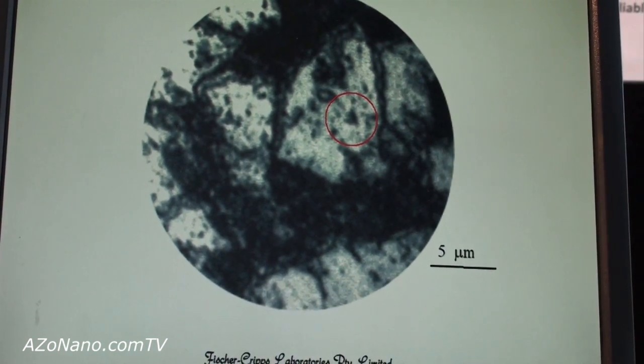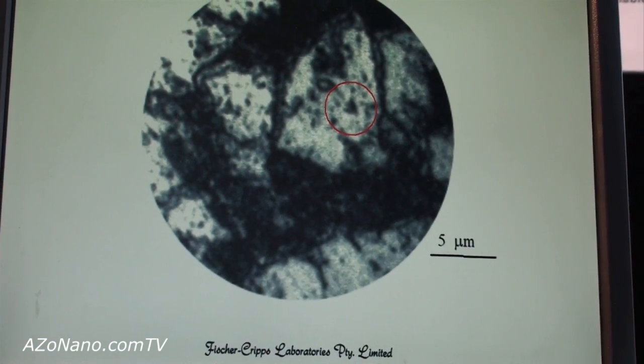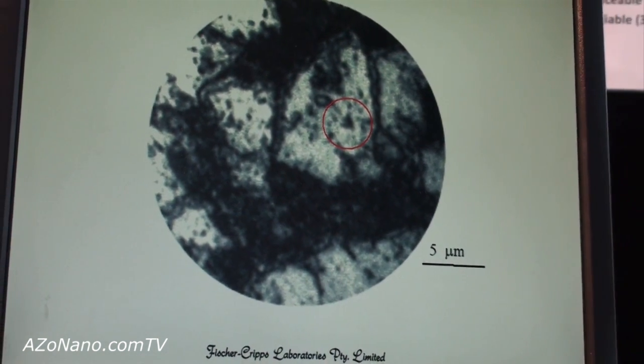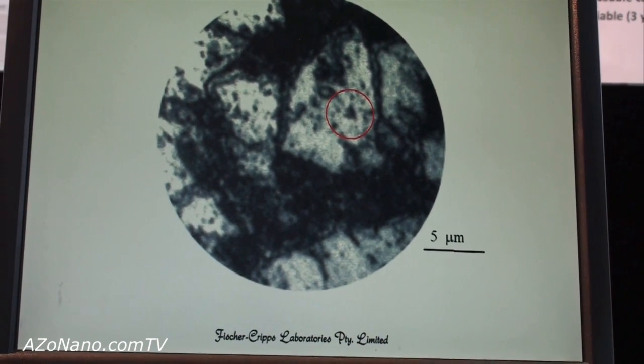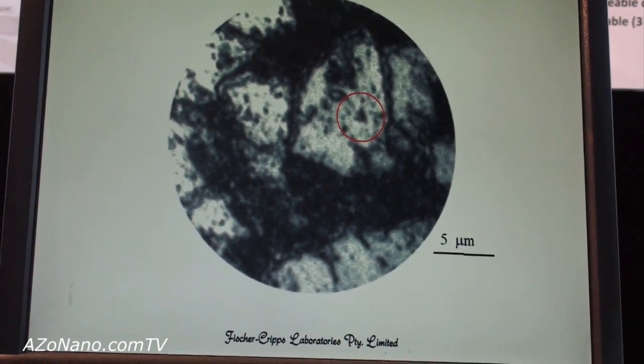Nano-indentation is often used in mineral analysis for the measurement of mechanical properties of individual grains in a steel or a ceramic, and sometimes minerals like iron ore, coke, and coal.